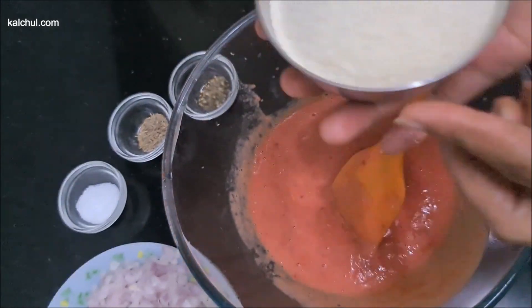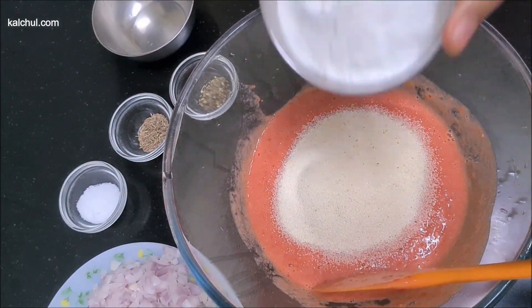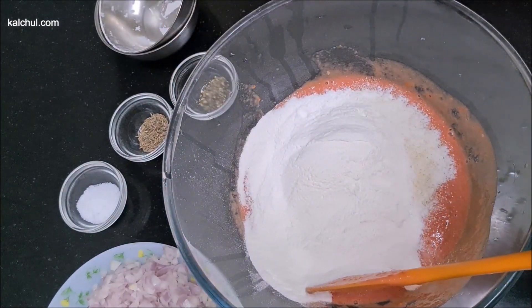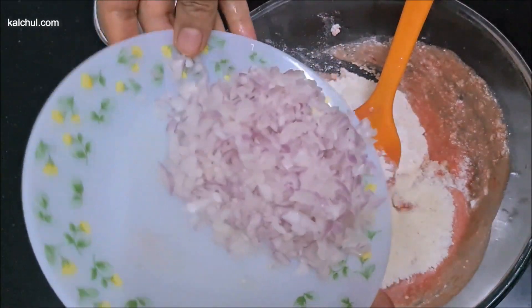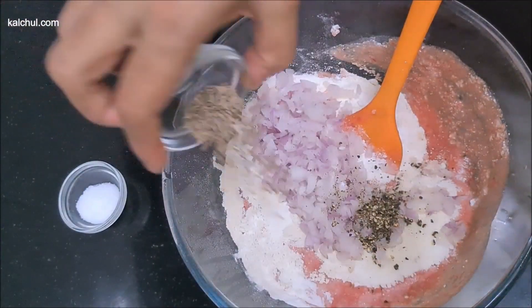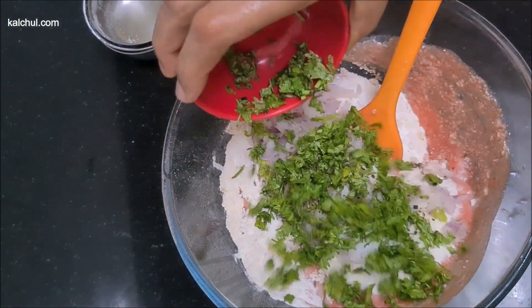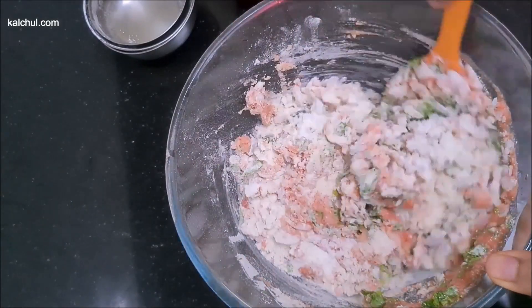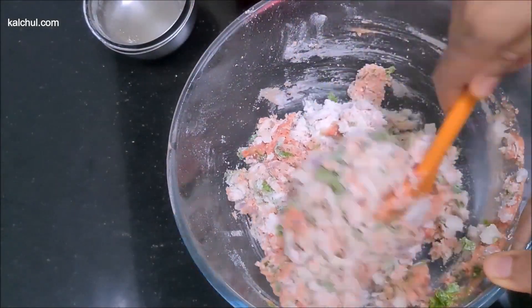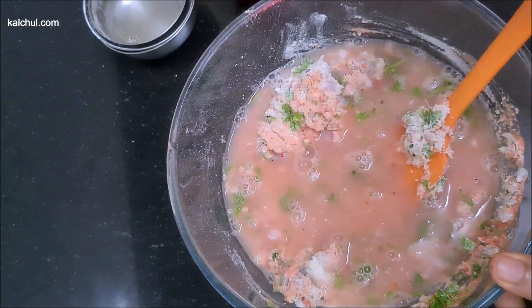Now we have the rest of the ingredients. We have rice and large joliath. This is 1/4 cup of ghee. We have the pepper and chili ready. Now we are going to mix in the water.